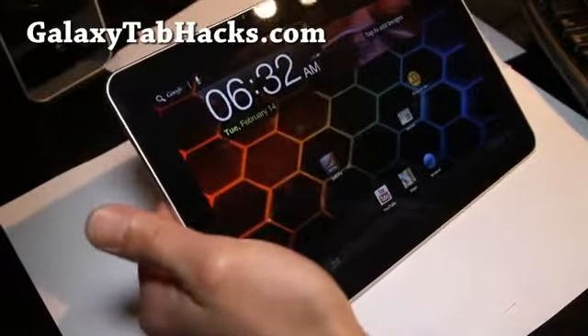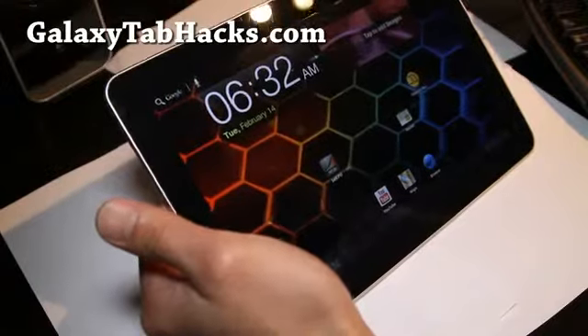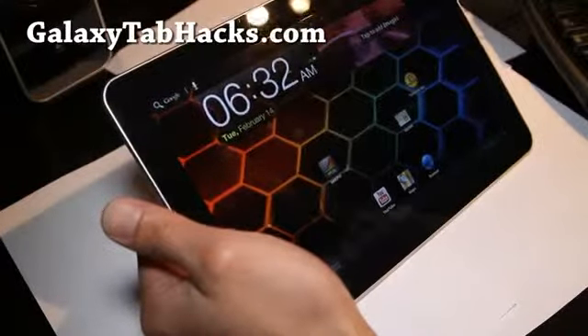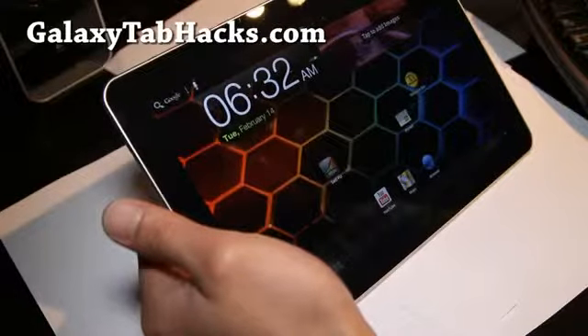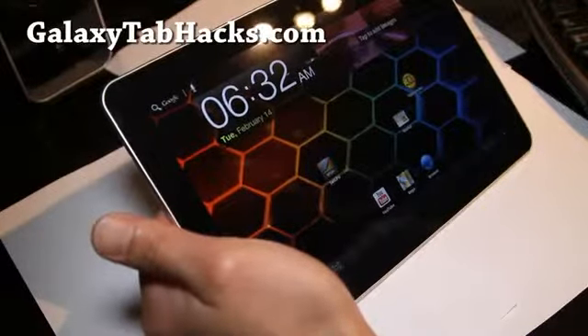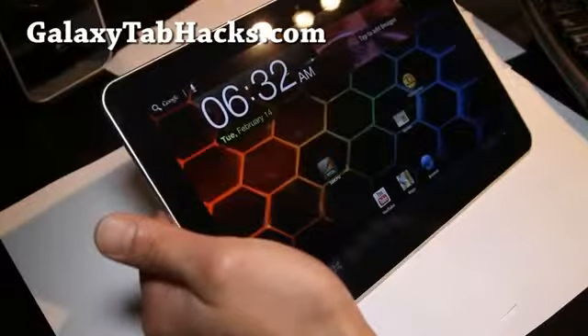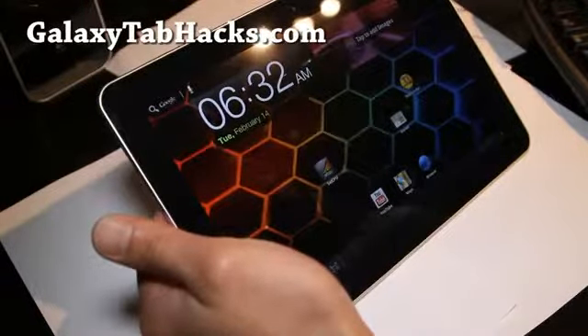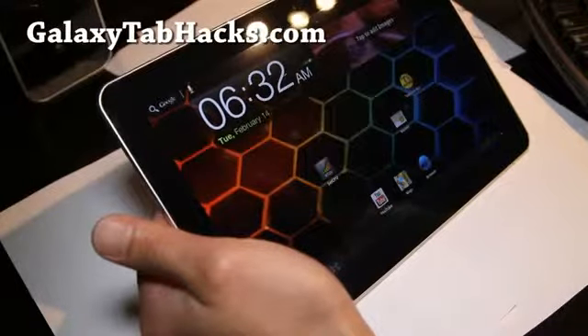The only thing with the Galaxy Tab 10.1 is I don't know the ROMs — there's no new ROMs — but that's mostly because people are working on ICS, and ICS has experimental versions that are here.